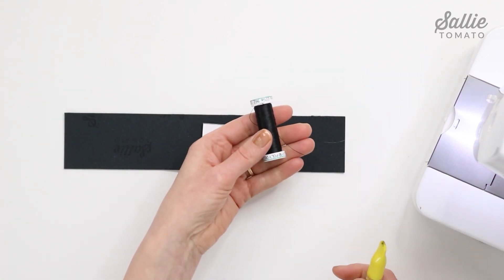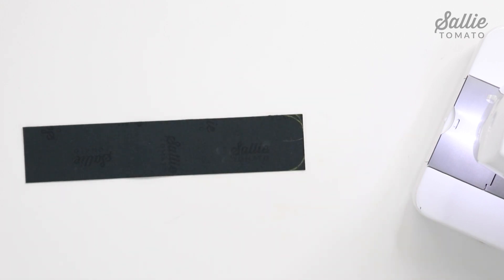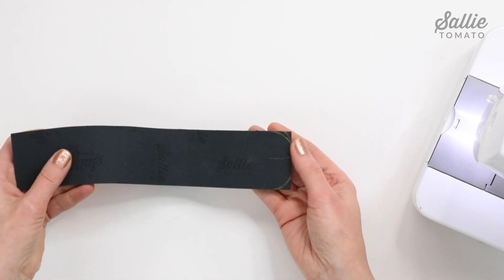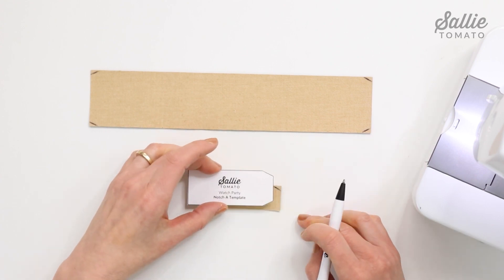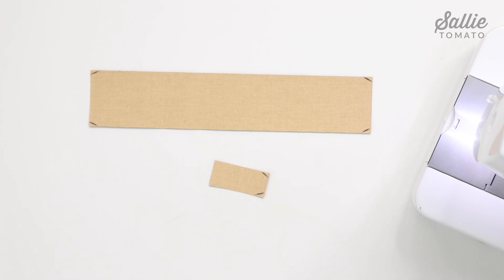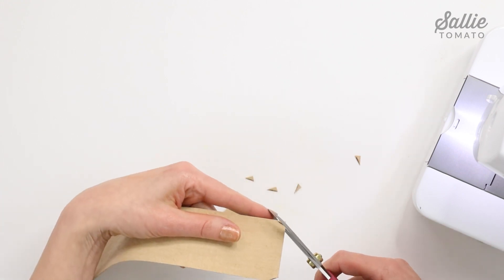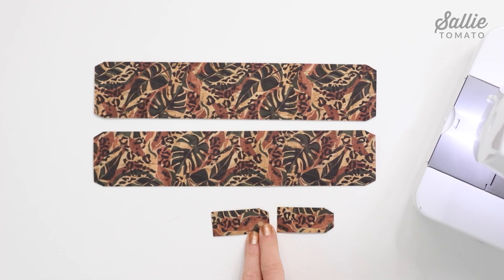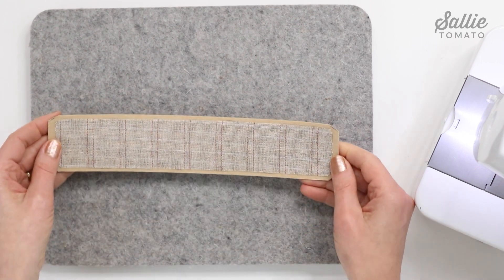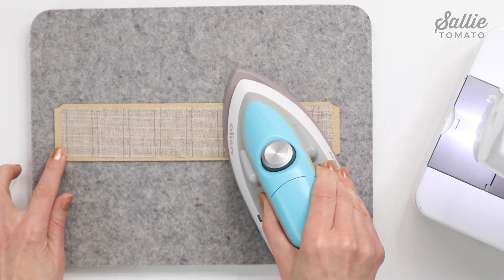Shape the cuff and connector tabs by aligning the notch A template to the outer corner on the wrong side of main piece A cuff. Trace the angled corner and repeat for the remaining corners on both piece A pieces — or you can choose rounded corners by positioning a small spool of thread or template B at the corners. Also mark two corners at one short end of each piece B connector tab — only one end of each connector tab needs to be shaped. Trim the corners following the marked lines. Repeat the same steps to shape the corners of the interfacing piece C using the same template, then position the interfacing centered on the wrong side of one main piece A cuff piece and fuse in place.